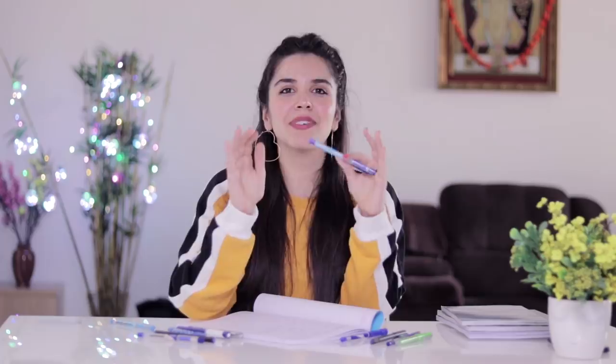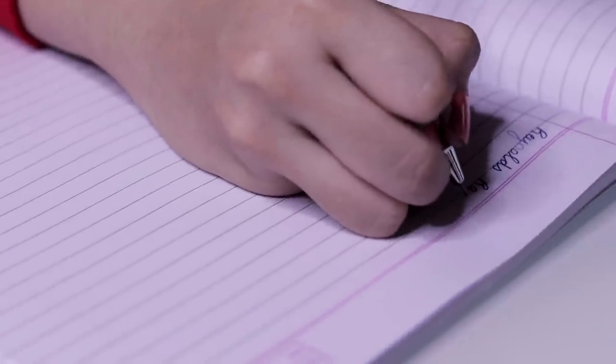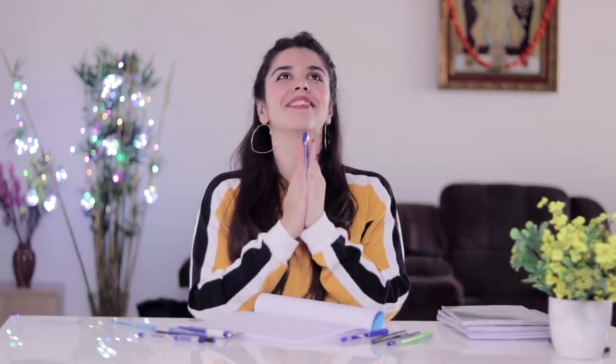The last pen, which I bought at the last moment, was Reynolds Racer Gel. This pen was with almost every student during my exams. The main reason I used to buy it was because it's waterproof. Getting a waterproof gel pen on a budget is actually quite difficult. We'd look for a waterproof gel pen because if the invigilator's paper gets wet during checking, your answers won't disappear. If you're not using a waterproof pen, your answers could get erased and you'd be in trouble. So if you like gel pens and want waterproof, Reynolds Racer Gel is perfect. I'm so proud that after all these years it's still such a great pen, and out of all 11 pens we tried, this one stands at number one for me.